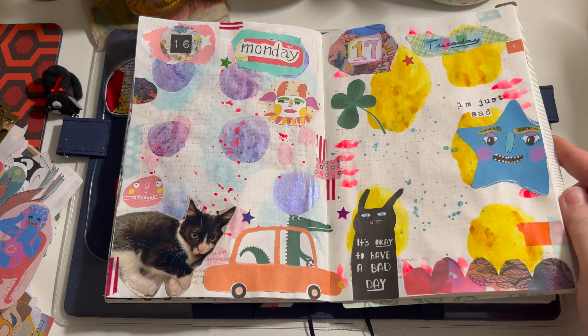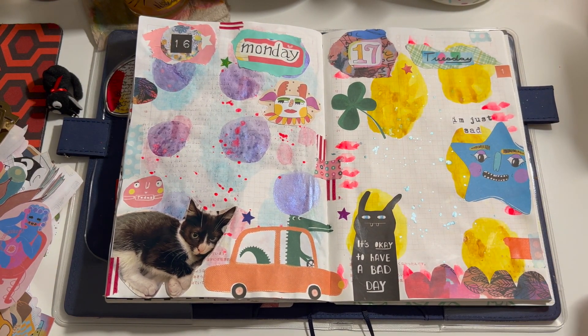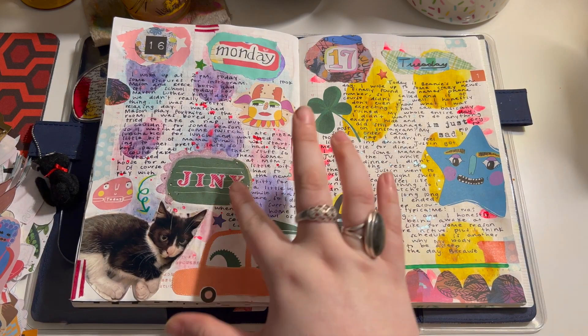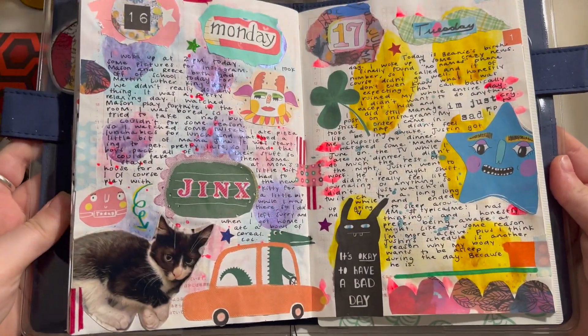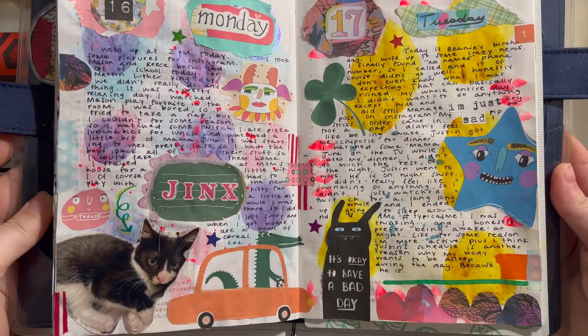Now I'm just gonna go ahead and write off camera, and I'll show you the finished spread when I'm done. I added a few things off camera — I just wanted to fill up the space a little bit because I didn't have too much to write. This is the spread, completed, all filled out. And yep, that's it.